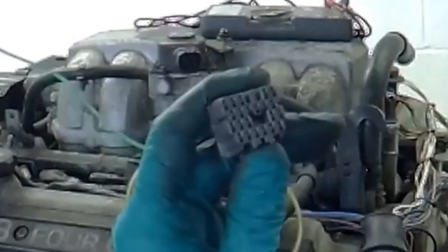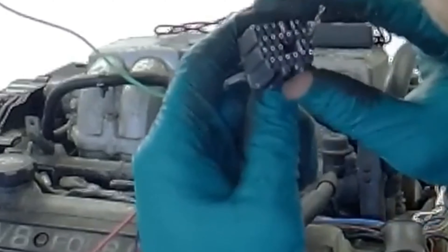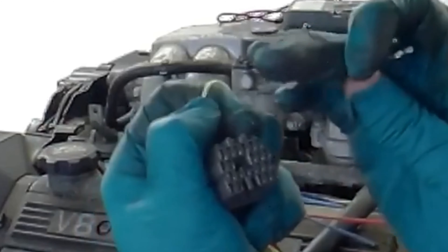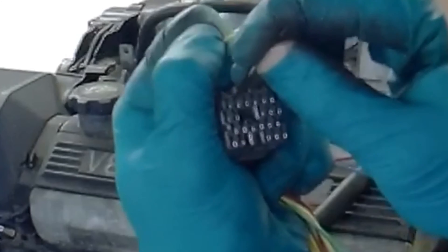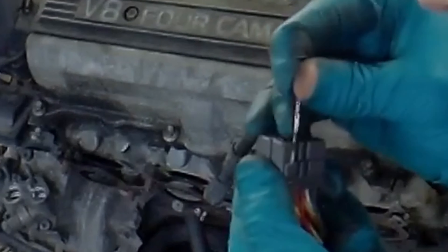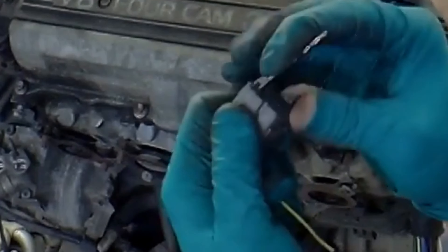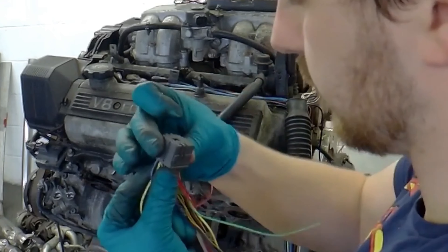We'll pick this yellow one, which is the second in from the bottom. Then we go in there, lift it up, in there, lift it up and pull the pin. This ain't working. I think this needs to be further out. There we go - it needs to be out all the way. It comes out easy then.